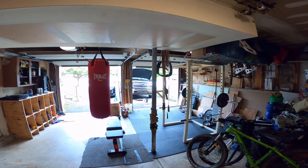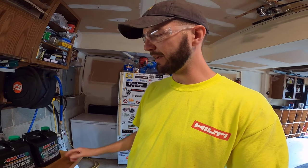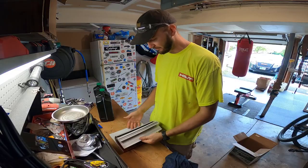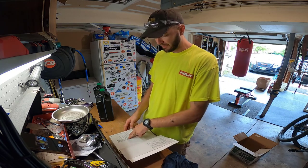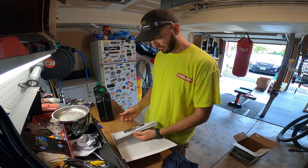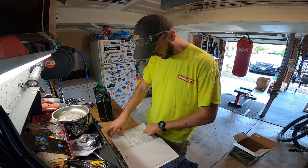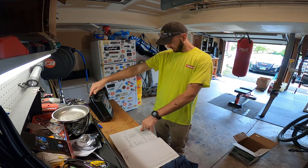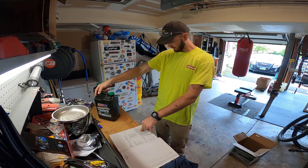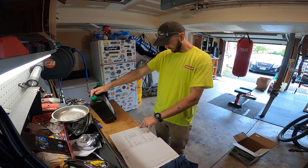We're now going to fill it back up — obviously empty on oil right now. I've got my two gallons. Back in the trusty Haynes manual, looking for capacities under tune-up and routine maintenance. Fluid lubricants — engine oil — there it is. It meets GM Dexos 1. And I'm pretty sure this AMSOIL exceeds Dexos 1. ACW Dexos 1 synthetic or equivalent — and there's the Dexos 1 certification right on the bottle.